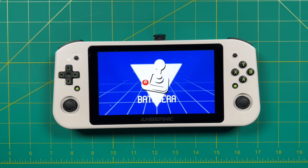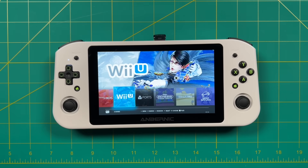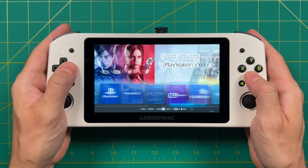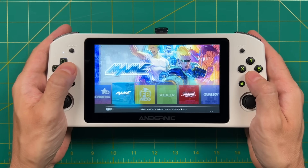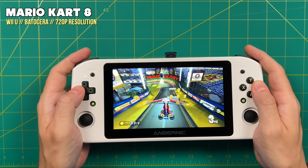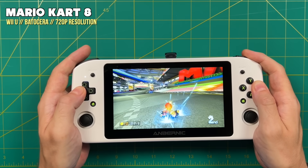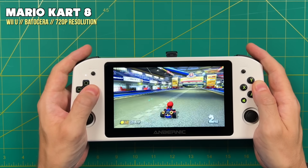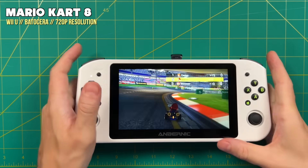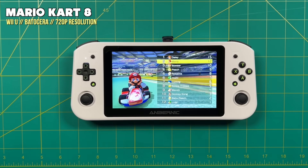Running Batocera is as simple as loading up a flash drive with the Batocera image, loading up your games, and getting into it. While Batocera is available on other retro handhelds, this is the first time an x86 version is available on a handheld for under $500, and the performance is very surprising. We're also going to do a deep dive discussion about its pricing and how it compares to competition coming down the line. So grab a drink and your favorite snack, and let's get into it.